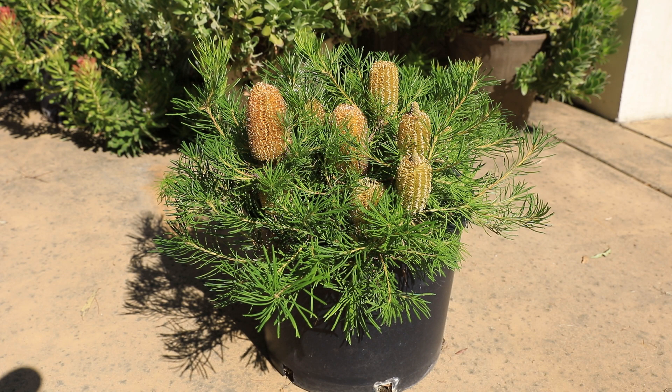I bought this plant a couple of years ago from the UC Santa Cruz Arboretum. It came in a one gallon pot and was maybe six inches tall. I now have it in a seven gallon pot, and after a couple of years, as you can see, it has a number of beautiful blooms.